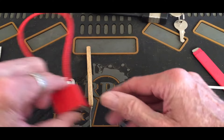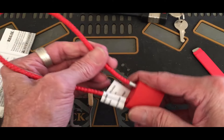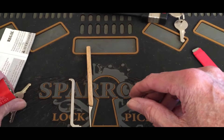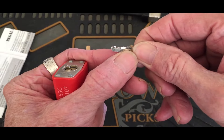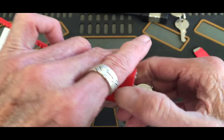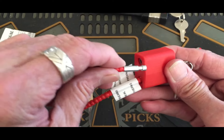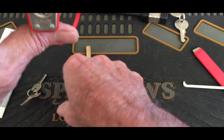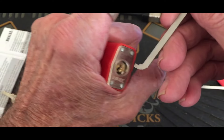Then we have this one — it's called a Regal. It's one of these chain locks or cable locks. There's bitting on the key, as you can see. I'm sure it's made in China too, you know, where all the quality stuff is made. Let's go ahead and see about getting this one open.